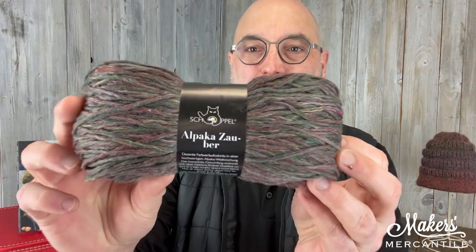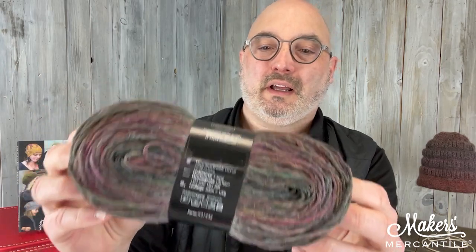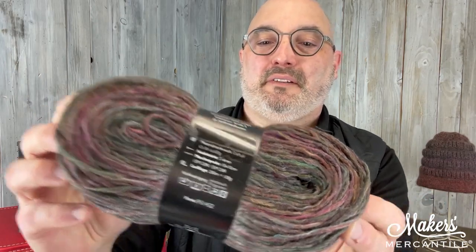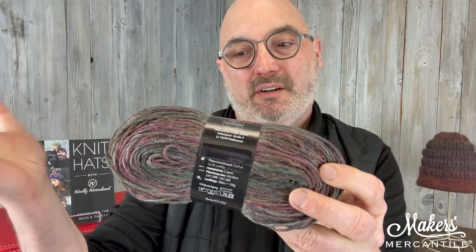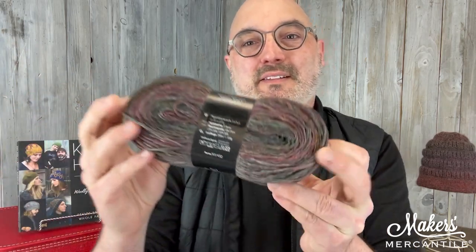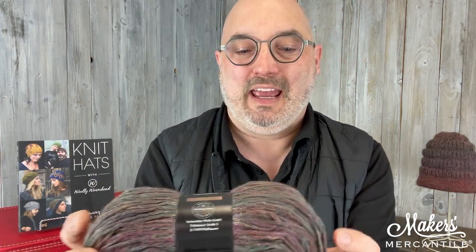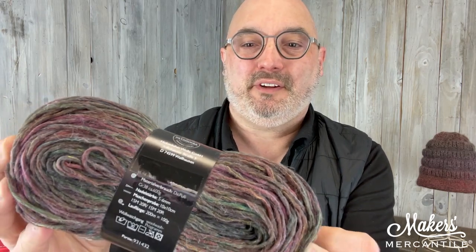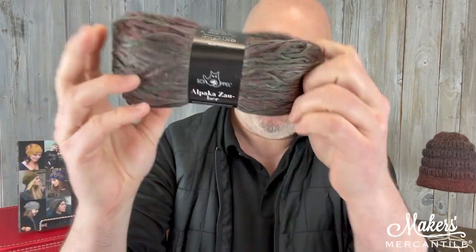This is called Alpaca Zauber. Each one of these cakes, even in one colorway, are all a little bit different. This is color 2479. The color variation from one cake to the other, although it's the same color, will be shifting a little bit different. This yarn is 50% wool, 45% alpaca, and 5% linen. It is a lovely sort of pre-felted single that Schoppel does really well, and the wool is from Patagonia.